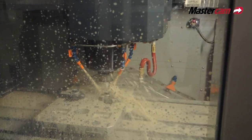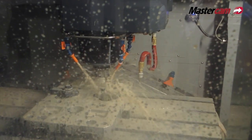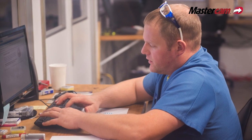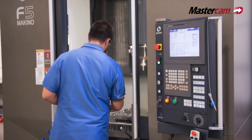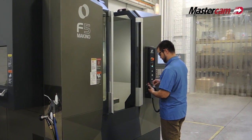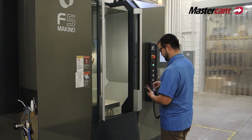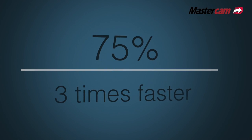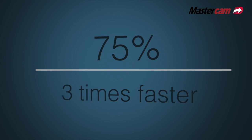We didn't know what to expect when the software came in and was loaded up. We put blocks of steel in the machine, and when we saw dynamic milling it was shocking — the speed of it. We're moving steel through the machine roughly three times faster than we did previously, so it's quite dramatic.